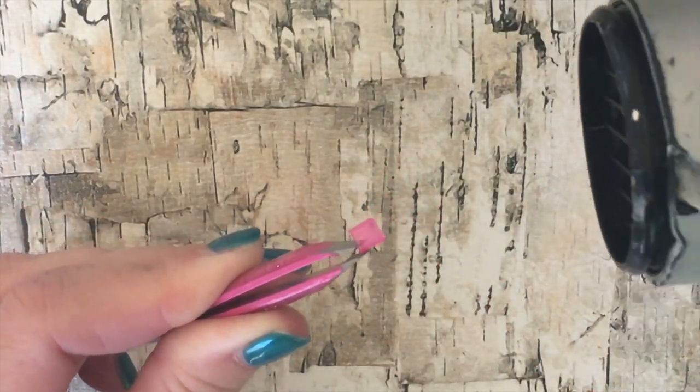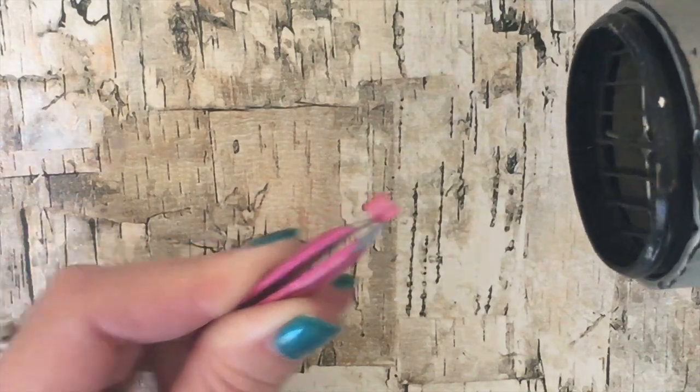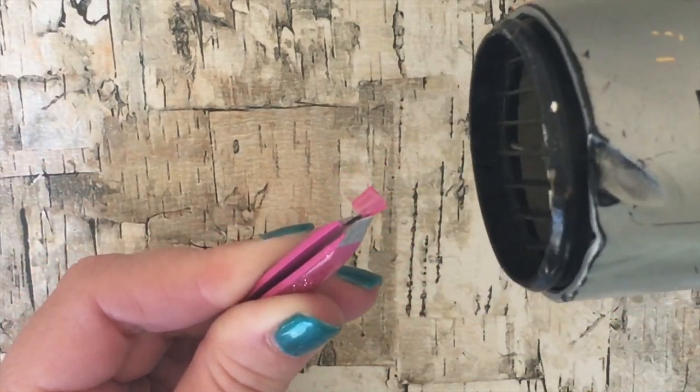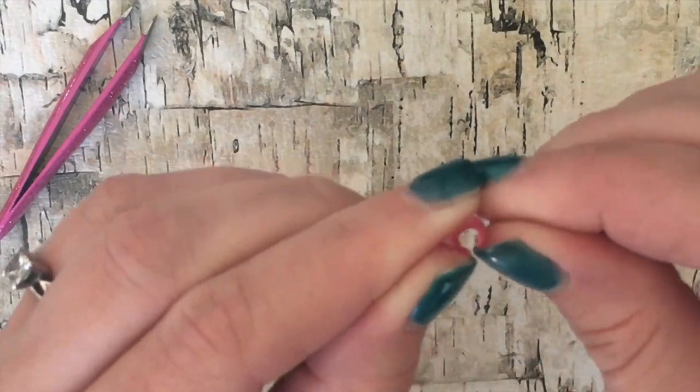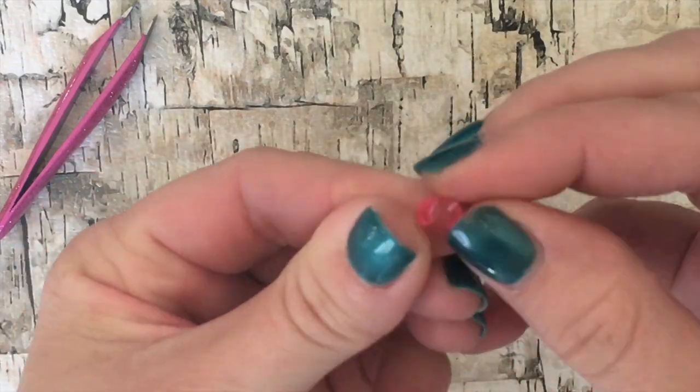Then take a hair dryer and apply a little bit of heat to the straw. This will soften the plastic and then you can stretch it open so it can fit on your doll's finger, and it will look more like a ring pop.